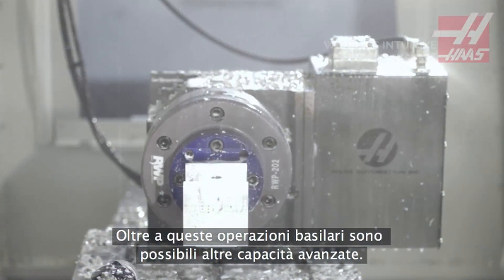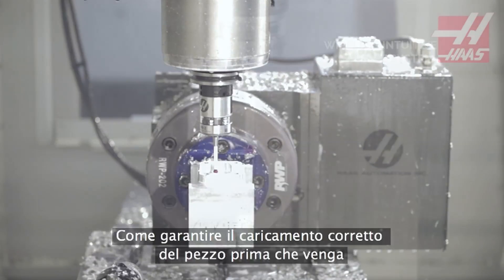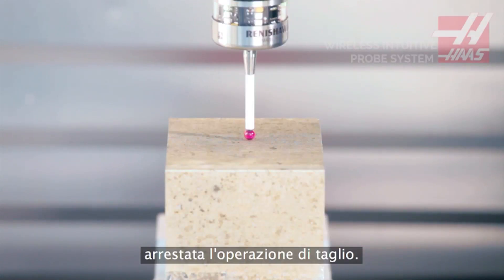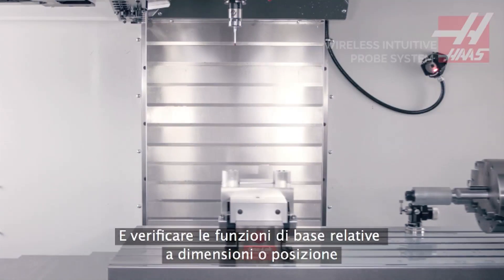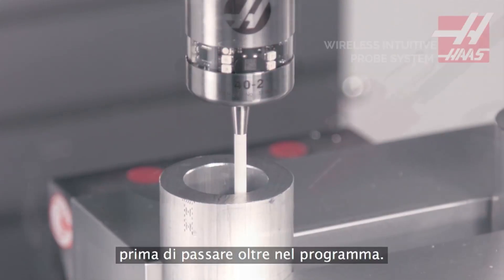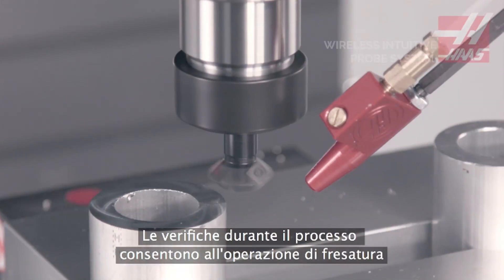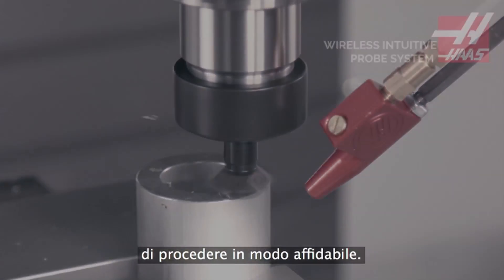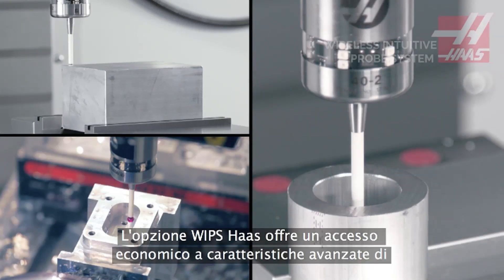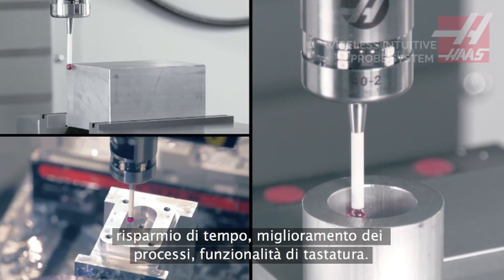Beyond these basic operations are more advanced in-process capabilities, like ensuring the workpiece is loaded correctly before the cutting starts, and checking critical features for size or position before moving forward in the program. In-process checks that keep your milling operation running reliably. The Haas WIPs option offers affordable access to advanced, time-saving, process-improving probing functionality.